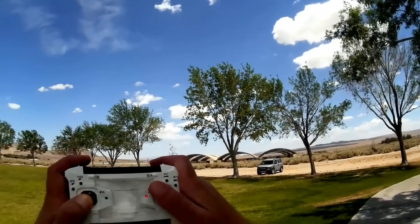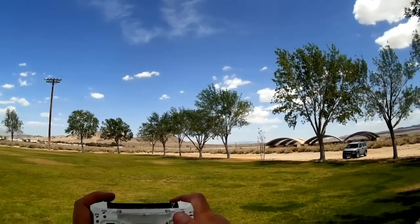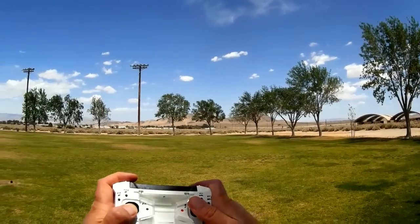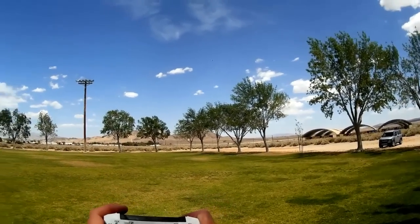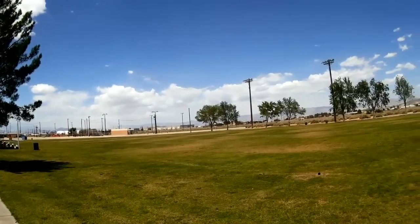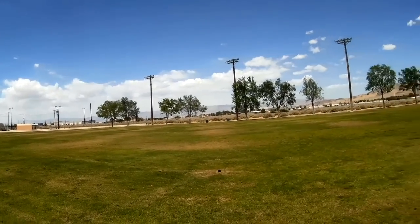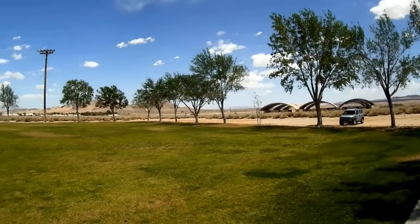Let me show you the range on this thing. It goes well past 30 meters — it has more range than the Cheerson. Let's send it up a bit. Wow, holy moly, that's a heck of a lot of range. You're going to easily fly this, and it's got a lot of speed to it too.